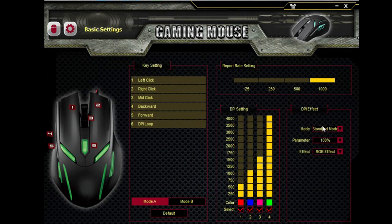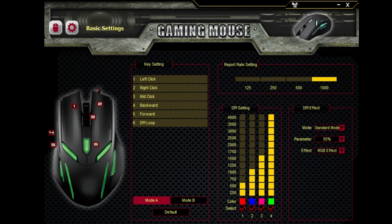You can change the mode. Standard mode means that the light is always on and never turns off. Or you can change the opacity — or brightness — here. Click apply and then the brightness will go down on your mouse. I like it at 100%.